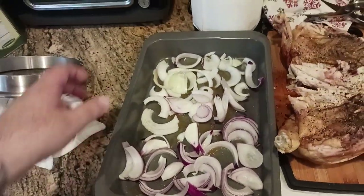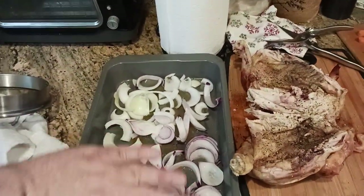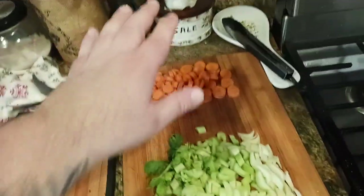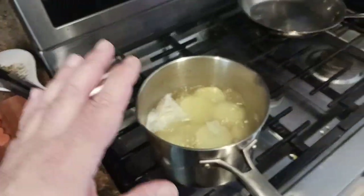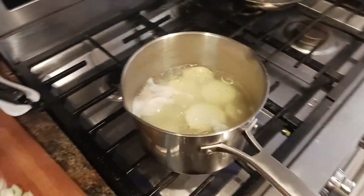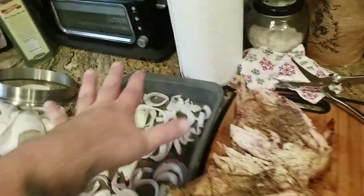This is a non-stick, hearty roasting pan. Oil goes down first, onions go second, then celery, then carrots. I'm boiling my potatoes for five minutes, and when they hit the five-minute mark I'm going to shut off the gas, drain off the water, and then lay the potatoes on top.